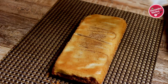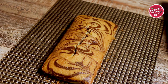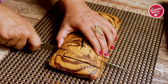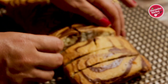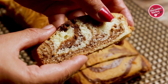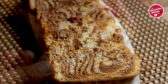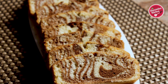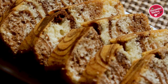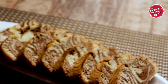Now slice it and it's ready to be served. You can have it immediately or store it for three to four days at room temperature. Look at the marble cake — it has a nice marble pattern, and it's soft and spongy. Thank you so much for joining me on my channel. If you like this recipe, please hit the like button, share with your family and friends, and don't forget to subscribe. I'll see you soon — till then, take care.